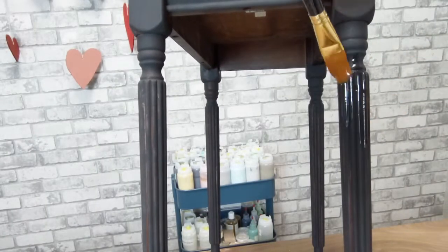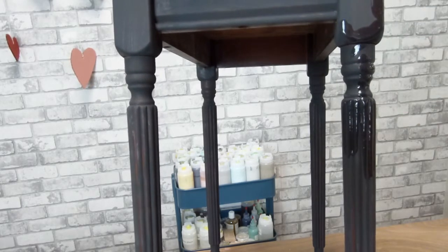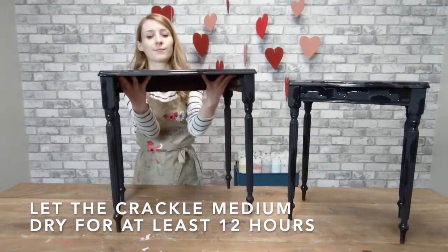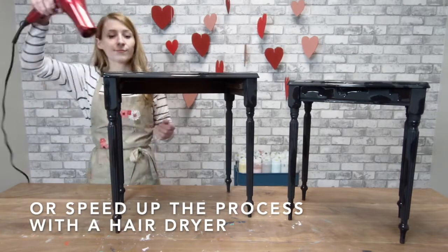You'll notice I'm only applying in spots for a random look, rather than all over.